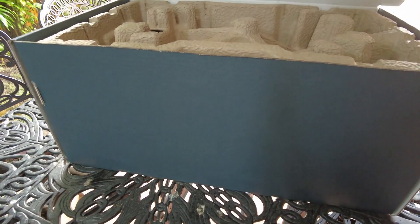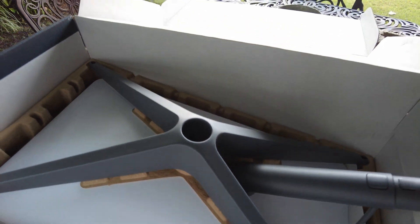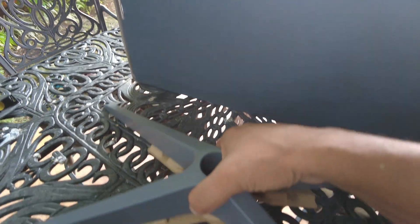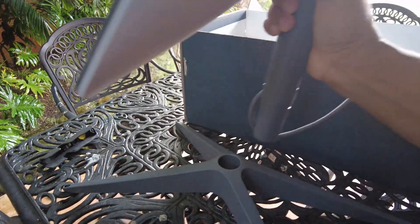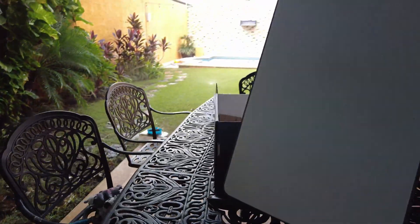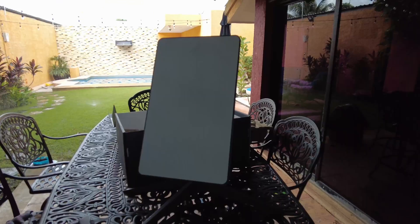I'm going to go ahead and unbox it. When you open it up, you have your satellite and your stand — this is the stand that the satellite actually sits on. There's the satellite and it just plugs in here. This satellite is fairly small and it just fits into the base.